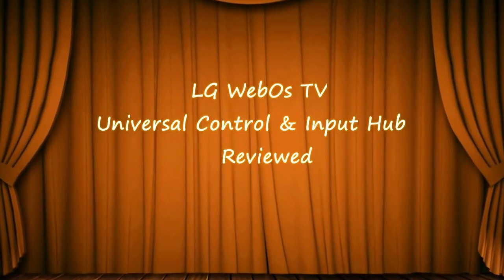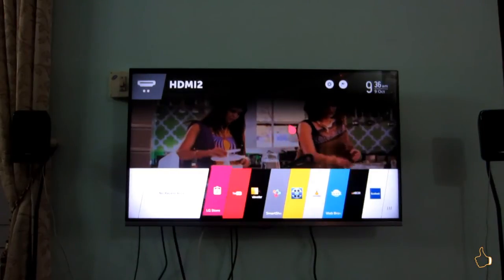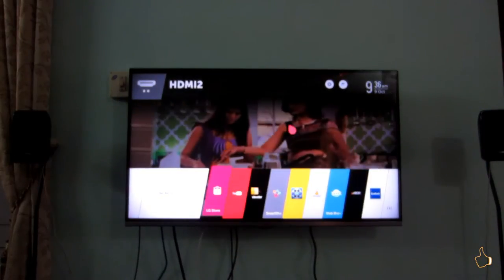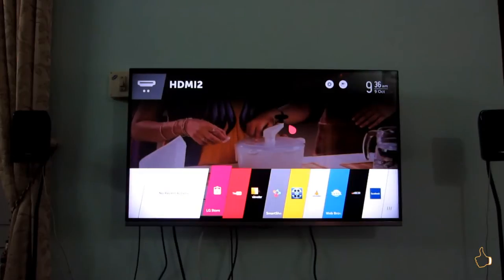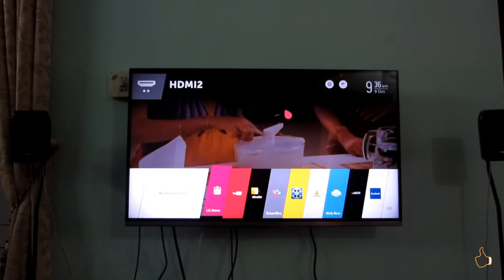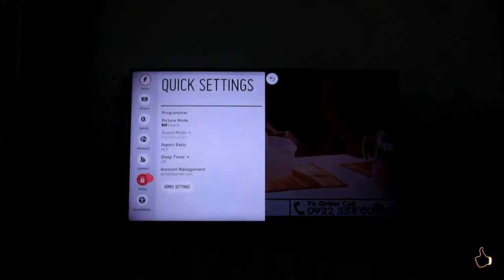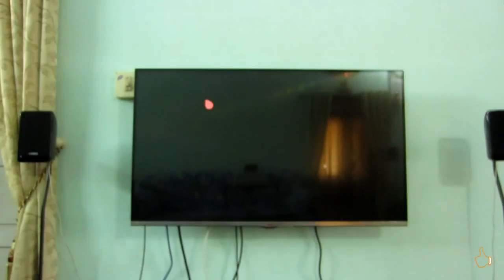Hi friends, the intention of this particular video is to show you mainly two things: one is the input hub available in the LG 2014 models, which is a refined one compared to the previous input hub. There were several new features available and it is a very simple and intuitive interface. After going through that, we will be seeing how to set up a universal control in an LG TV.